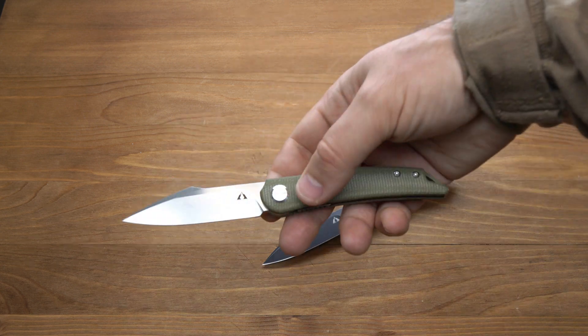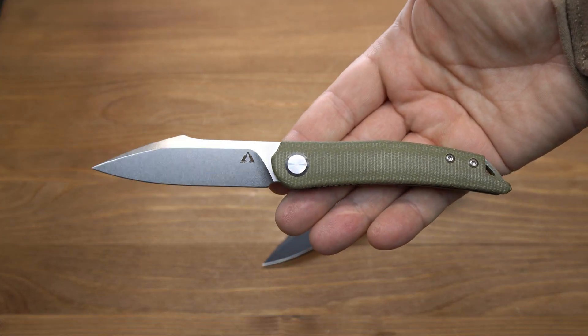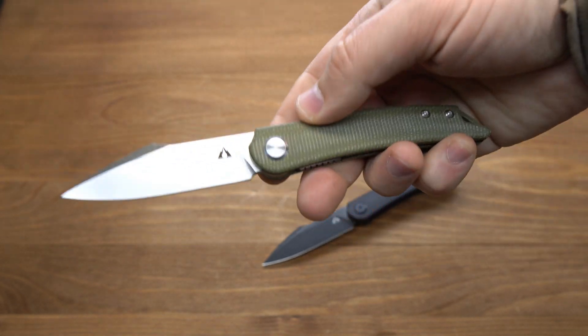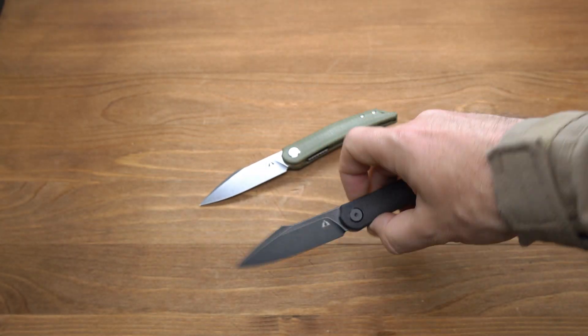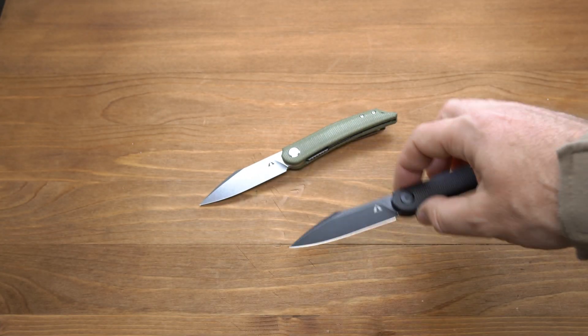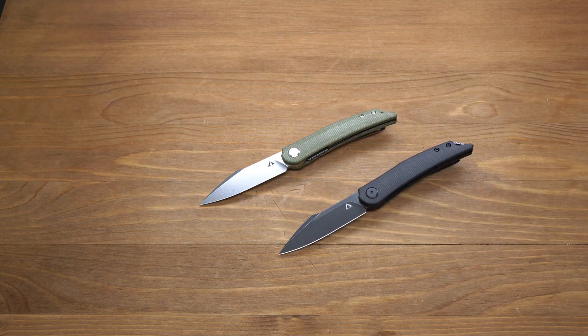В целом, ножи неплохие, в особенности если учитывать, что впереди жаркое лето и вам понадобятся легкие, красивые, резучие EDC варианты — как, например, нож от CMB. На этом все, до новых встреч. Пока.